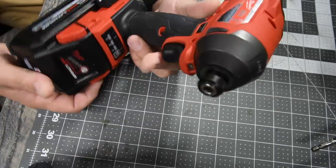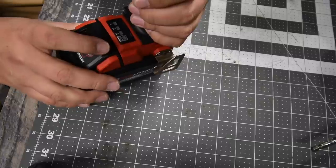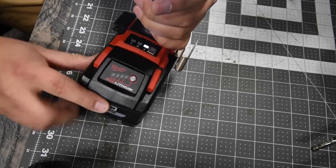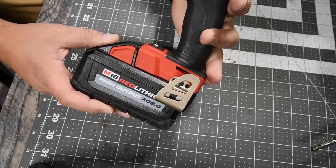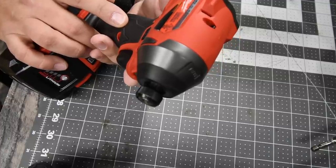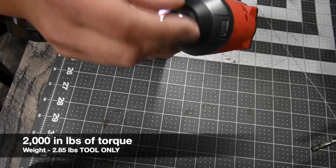This is the Milwaukee Fuel impact driver, model number 2853-20. It has four speed settings: self-tapping, speed one, speed two, and speed three. We are going to keep it on speed three. The battery is full and we are using an 8 amp-hour high-output battery. The highest speed specs are 0 to 4,300 impacts per minute and 0 to 3,600 RPM.